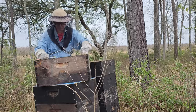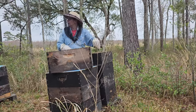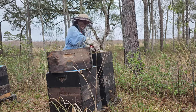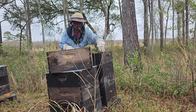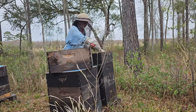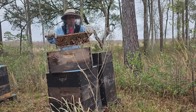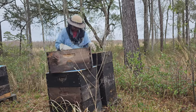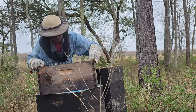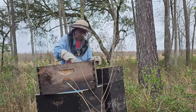Each time you pull a frame, take a cursory look — not for the queen per se, but checking just in case she held onto a frame you shook, or you moved a frame without shaking it. There's also the possibility of your hive having more than one queen; things happen and you tend to see it all the more you work your hives.